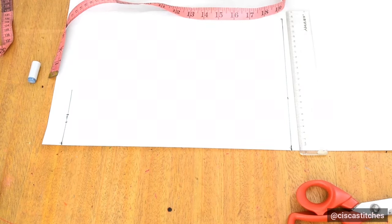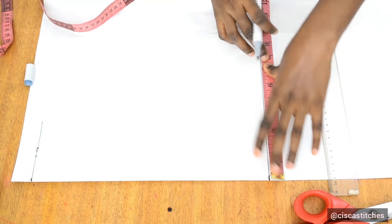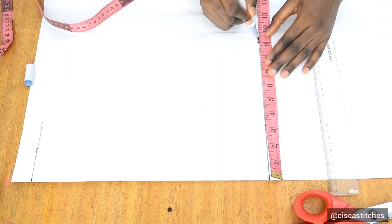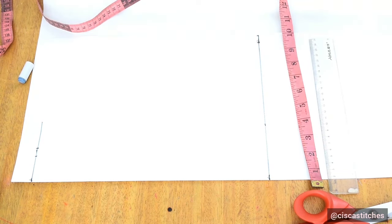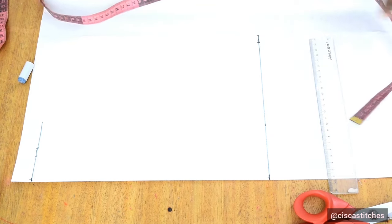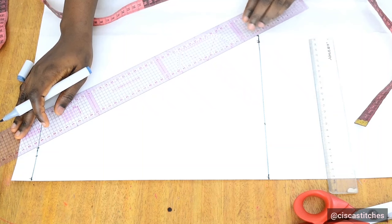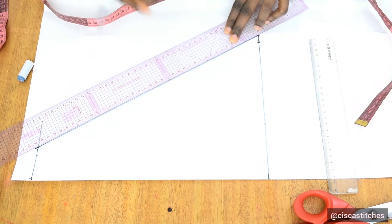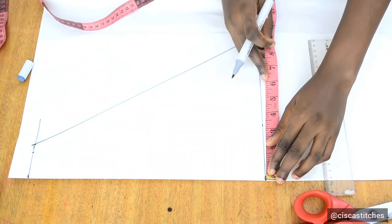For the wideness at the bottom, I'm going with 9 inches, and I add half an inch to that for seam allowance — the same half inch we added at the top. Then I join the seam allowance points straight up from the bottom to the top, connecting the seam allowance point at the bottom to the seam allowance point at the top.